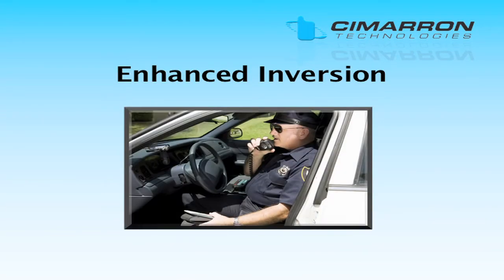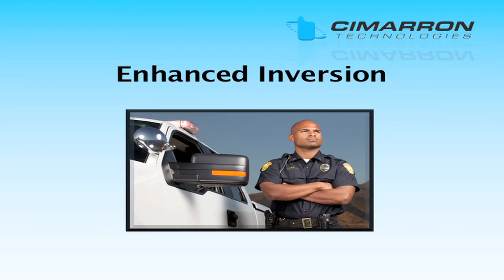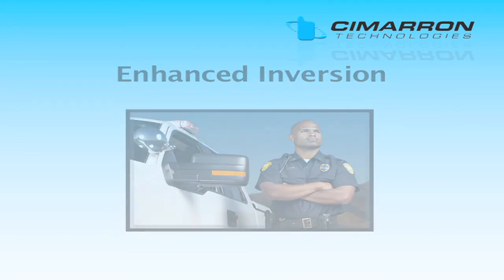When all radios in the system are equipped with the QS-4200 or VQS-420, you can then reprogram them from fixed inversion to enhanced inversion in order to elevate your security.